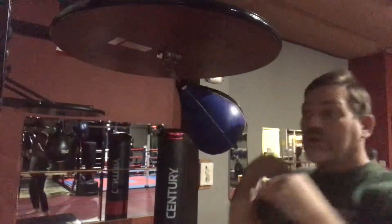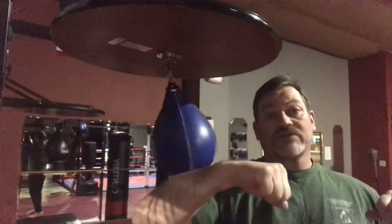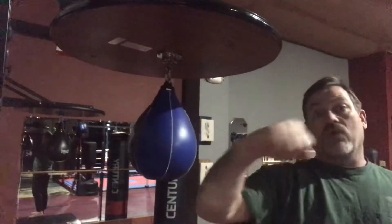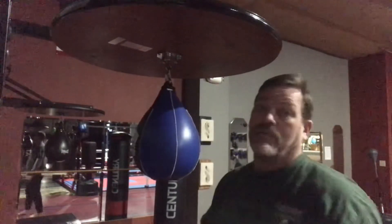So we're doing straight punch, circle punch, straight punch, circle punch, straight punch, circle punch — link through, reverse circle punch, straight, reverse, straight, reverse, straight — come through, link back through, forward circle punch a couple times, then elbow, fist, fist, elbow in the combination.